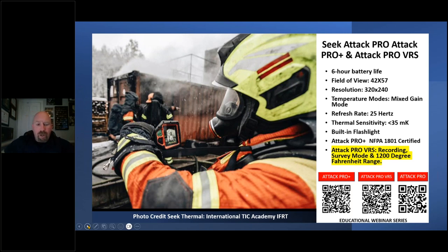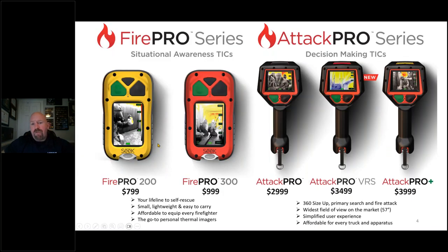This great picture is from Michael Rauch from the International Ticket Academy at IFRT in Germany. These are the current products available. Some of them offer survey mode, such as the FirePro 200, 300, and the ATT&CK Pro VRS. We're going to talk about the value of that feature today, but you can check out thermal.com if you want to learn more.